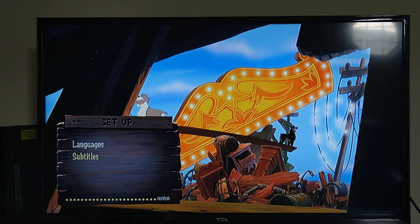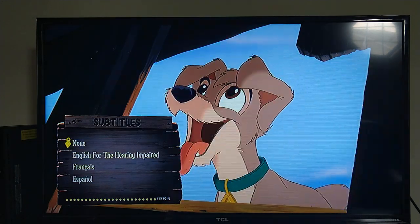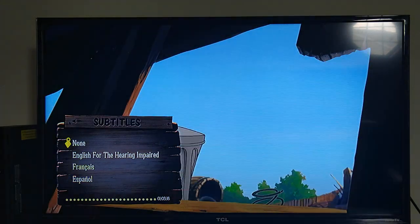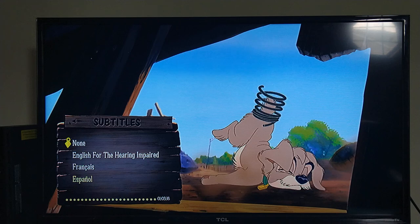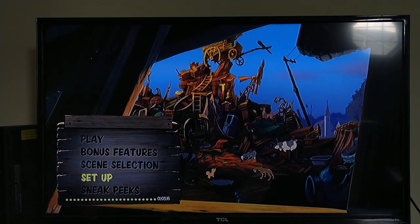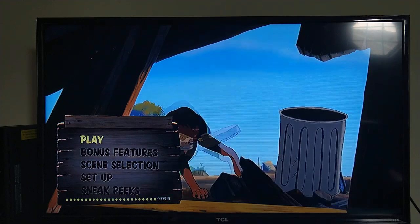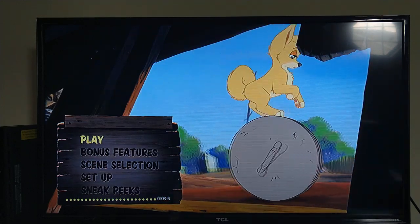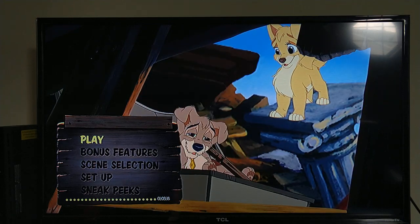Back to the menu — Subtitles are the same as you'd expect to find. Sneak Peeks, I think that's just going to play the trailers automatically. Anyway, that's it for the Blu-ray menu walkthrough of Lady and the Tramp 2: Scamp's Adventure.